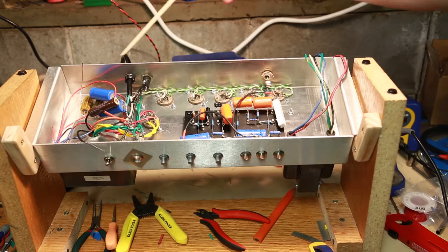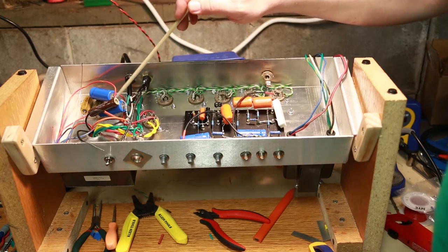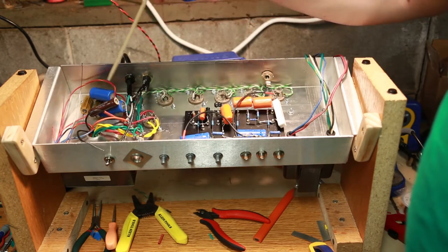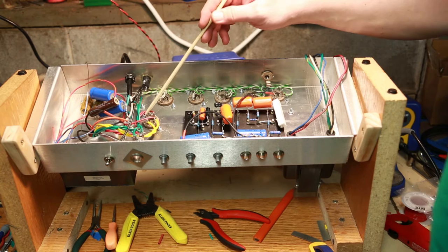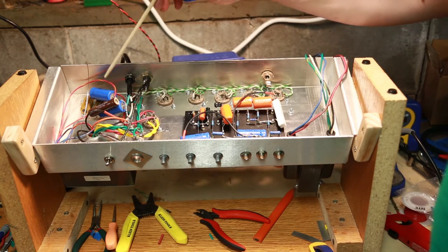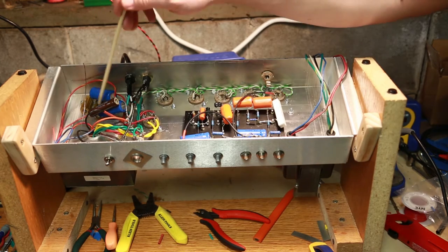I got quite a bit more done tonight. I've got all of my filter caps in place. This is the A1, this is the ground it connects to, this is my center tap that also connects the center tap from the main power. The other two sides come into the rectifier here. I've got my two 1.5K resistors that come after, between that and the next stage.